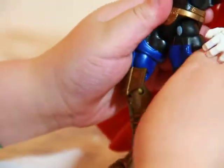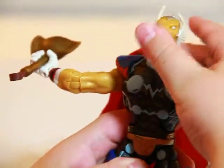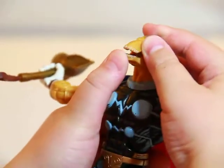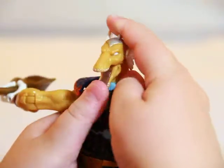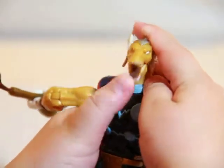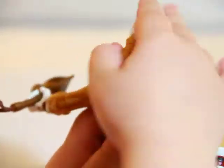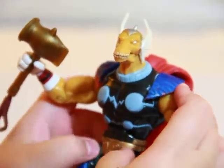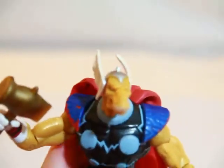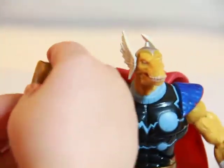That's pretty much the articulation - that's pretty much a big way. Oh, forgot to tell you he has mouth articulation. His mouth can move up and down, so that's really cool. The detail on this is spread all over - it's cool.